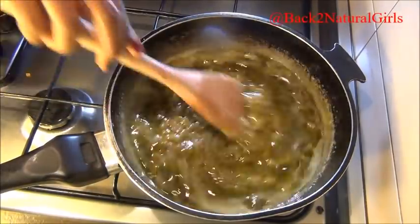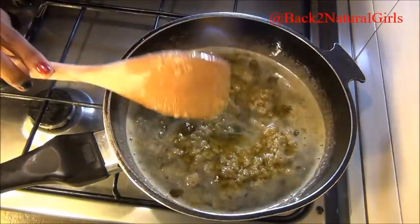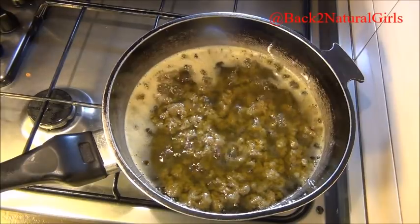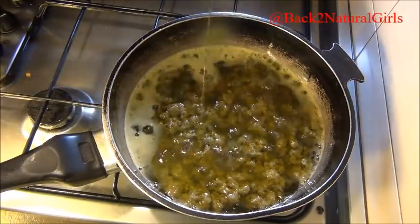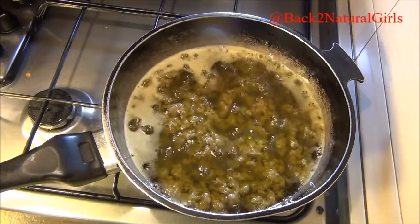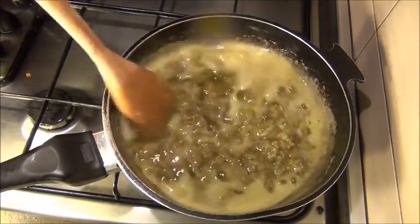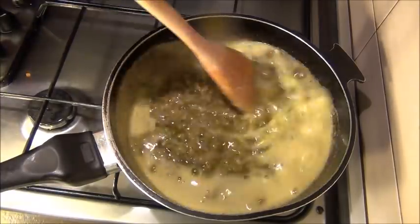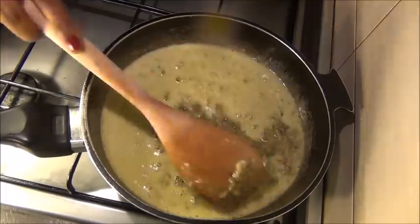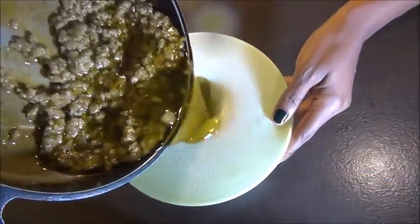Reduce your heat to really low and keep stirring. Your maximum cooking time is 15 minutes. Once you start seeing it producing a lot of foam and the aloe vera starts to dehydrate, your oil is ready — take it off the heat and let it cool before adding more oils. As you can see here, it's starting to stick to the bottom of the pan — that's exactly why you have to keep stirring, otherwise your oil won't turn out well. Now the aloe vera has fully dehydrated and we're going to strain it.